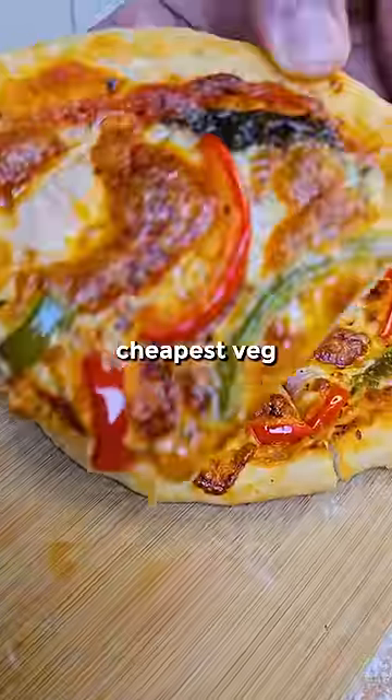Slice it up. And that's your cheapest veg pizza done. Just look at that. Mmm.